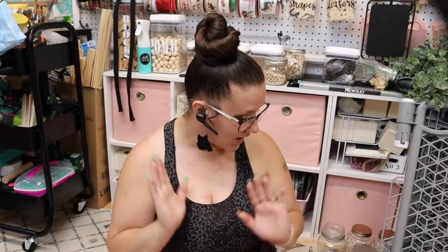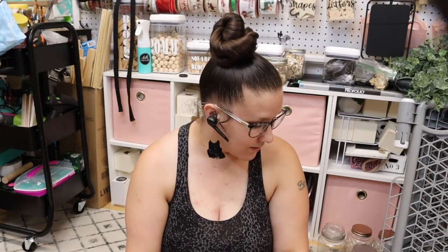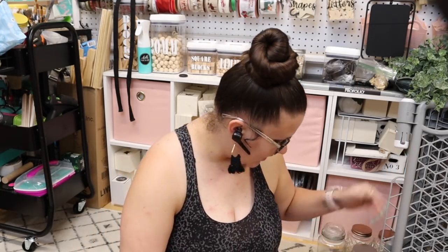Always be kind because you never know what kind of day they're having. Just assume that everybody's having a terrible day and then you'll treat everybody with respect. Anyway, I'm looking at this pile and I literally don't know where to start. Should I save the best for last? I'm just going to jump right into it.